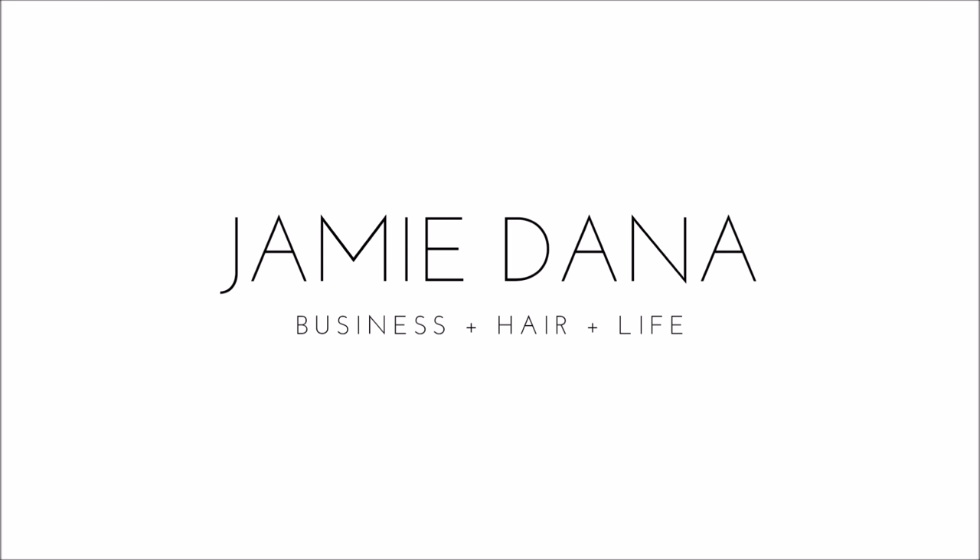Welcome to my YouTube channel. In today's video we are doing highlights on short pixie hair. Stay tuned. I'm really excited for this video because this is something that either scares the heck out of you or freaks you out a little bit — if you've ever had a client come to you with short hair or a pixie cut and they want to add some highlights or just a little more dimension in their color.